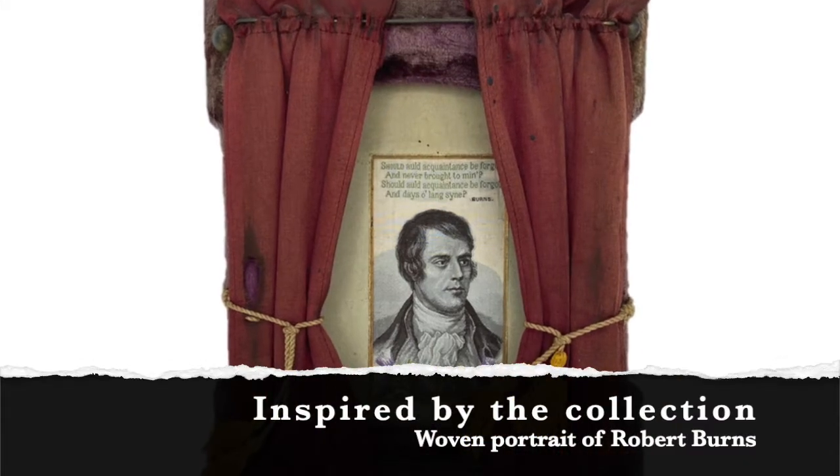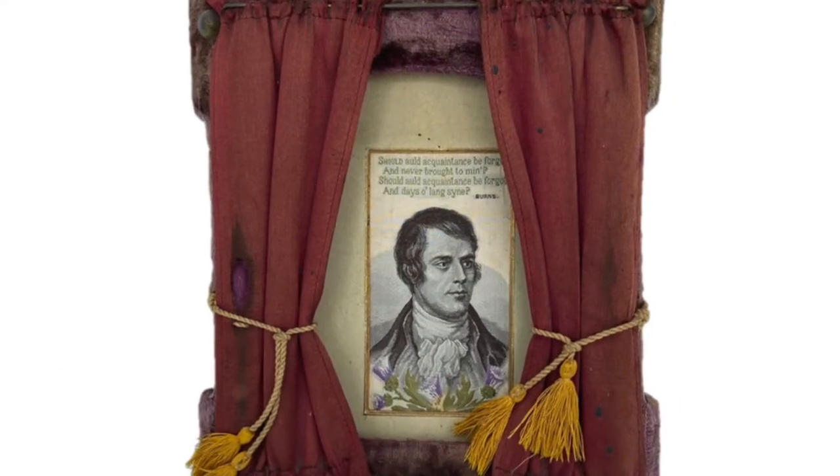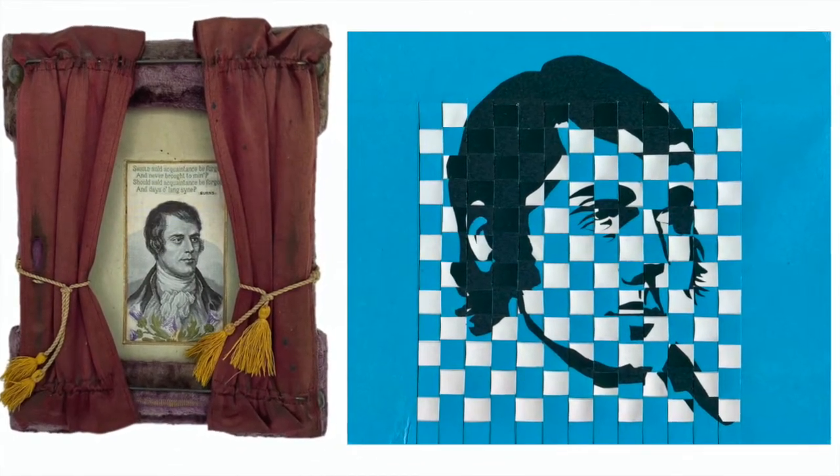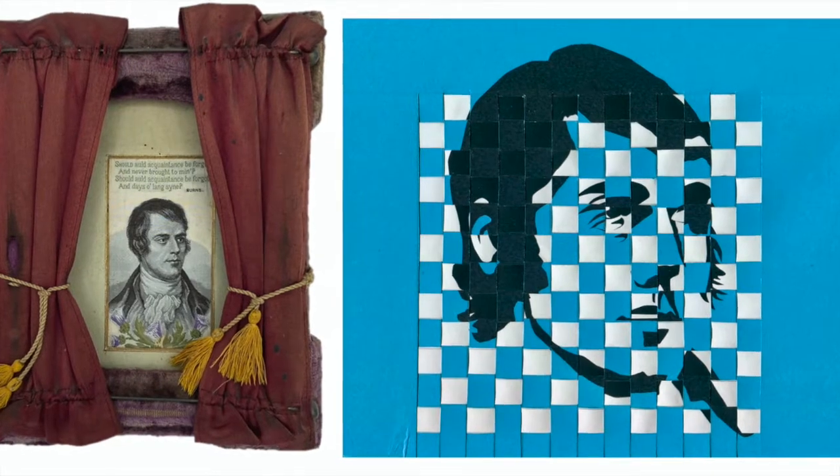Hello and welcome to our collections craft tutorial, inspired by a woven portrait of Robert Burns that is in our museum's collection. If you wish to find out more about this portrait, please click on the link below this video.